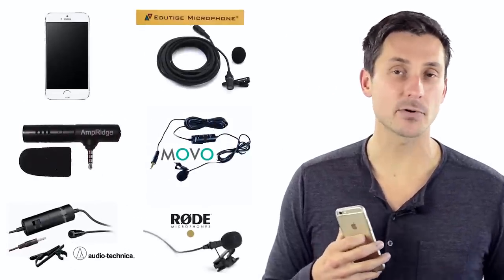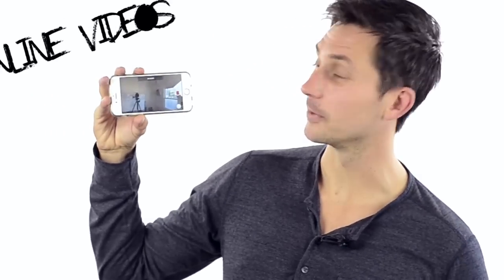Hi. Do you have an iPhone? Well, then you're in luck because in this video, we're going to give you six microphone options that you can use specifically for this bad boy right here when you're filming your next set of online videos. So stay tuned.